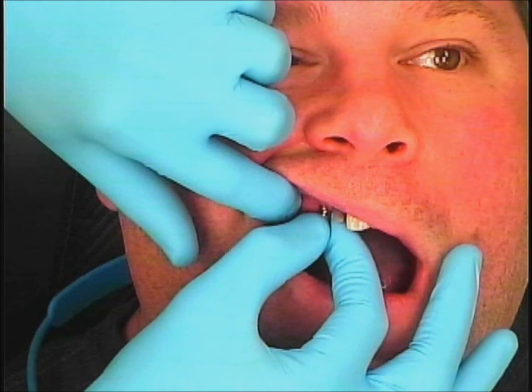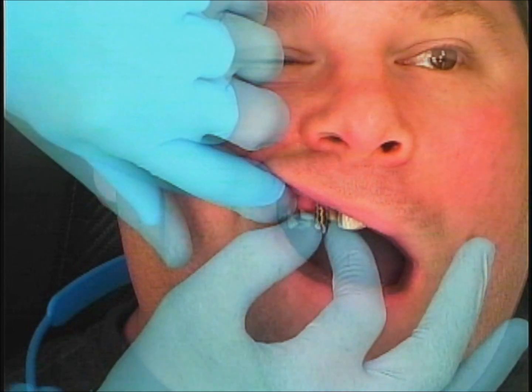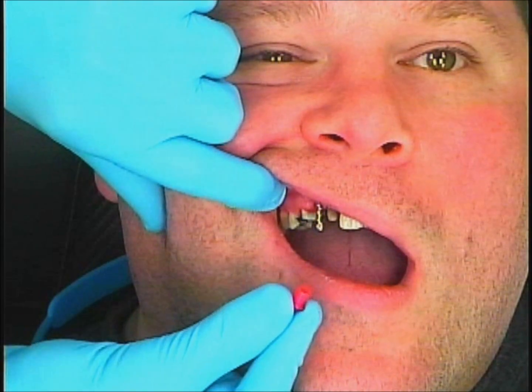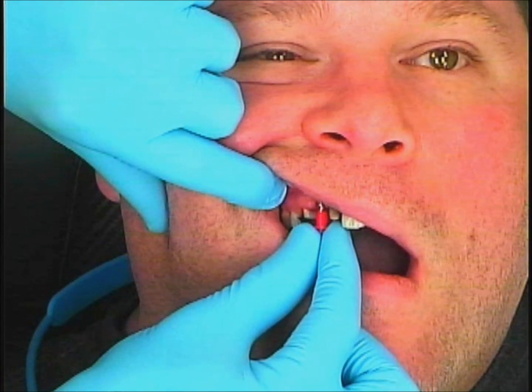Here you see me taking that retentive element and pin together as a unit and twirling that around until I feel that it is seated, and then once that is tightened down I can take my red cap and place that around.